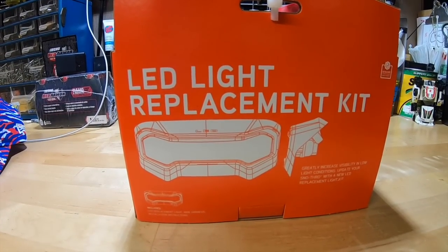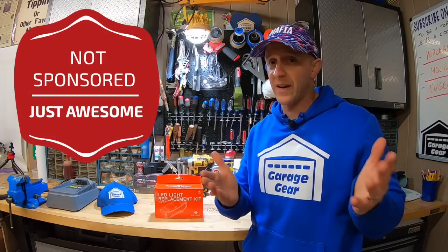By the way, this video is not sponsored. I bought this light kit with my own money so I can give you an honest review.